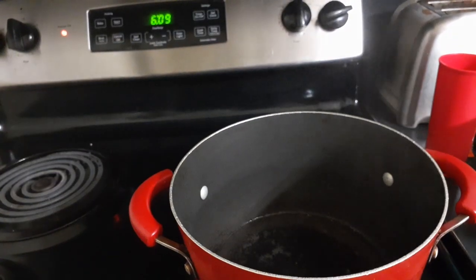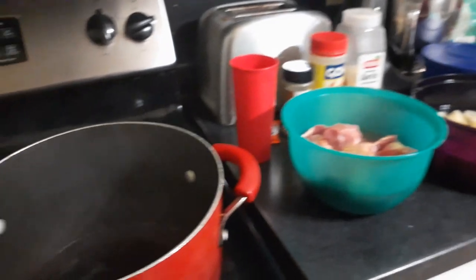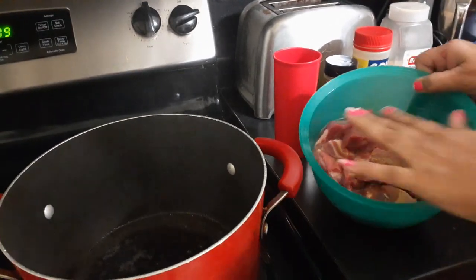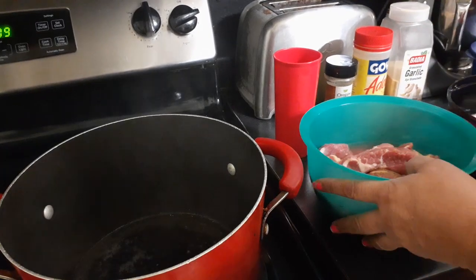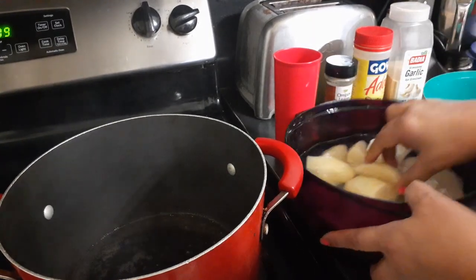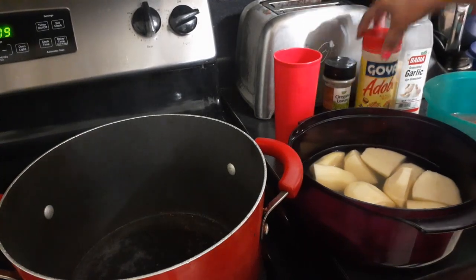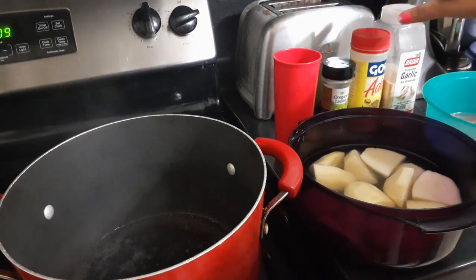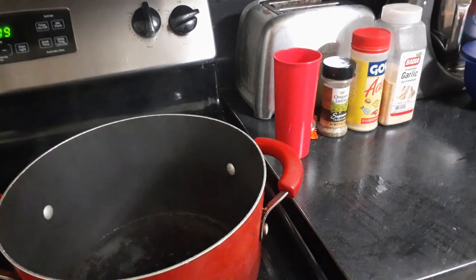Okay, anyways. I don't want to move my camera around too much because I'm by myself. I have my meat — these are ribs cut into pieces. It's going to have potatoes, oregano, adobo, and garlic. It's also going to have carrots and sofrito.